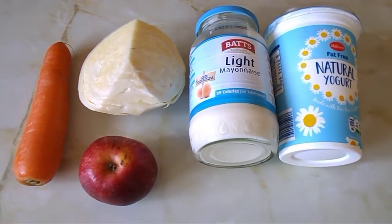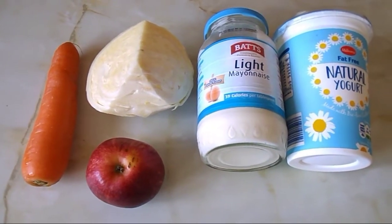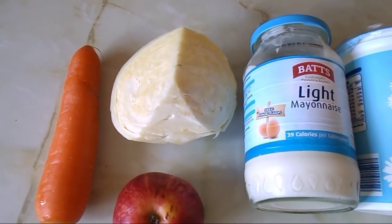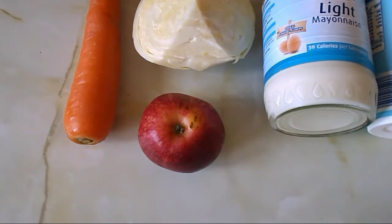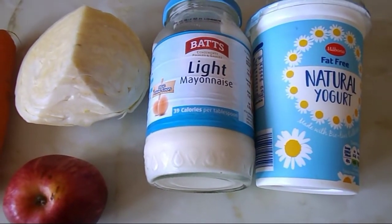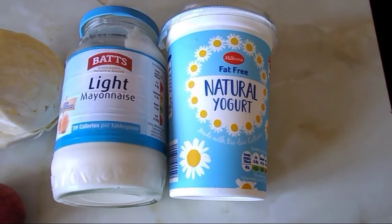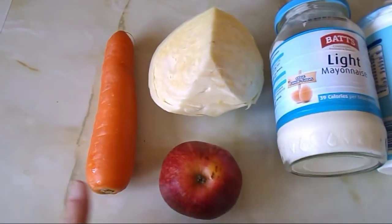Hello everyone and welcome to my channel. Today I'll make a coleslaw. The ingredients are one carrot, about a quarter of white cabbage — which is a speed food, as is the carrot and apple — and this light mayonnaise, one tablespoon, which is two syns, and this fat-free natural yogurt from Lidl, which is free on the plan.